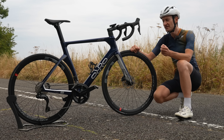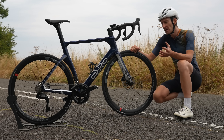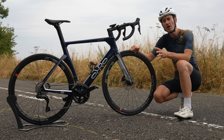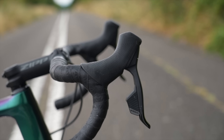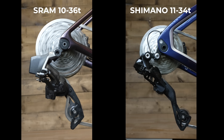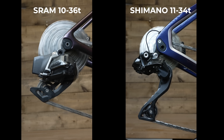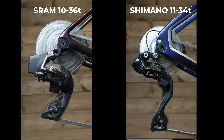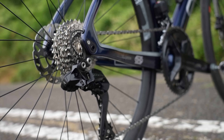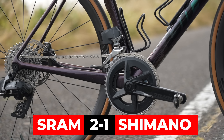Now shifting performance, and this is a really tough one. Out on the road they both shift very quickly and quietly, but to find out which is faster I put each bike in a work stand. By pressing and holding the shift button, I let the rear mech shift all the way from the big to small sprocket and back again. Each groupset was in default shifting mode. The comparison clearly shows the SRAM groupset shifting faster than Shimano, which is a result I honestly wasn't expecting. Another win to SRAM.